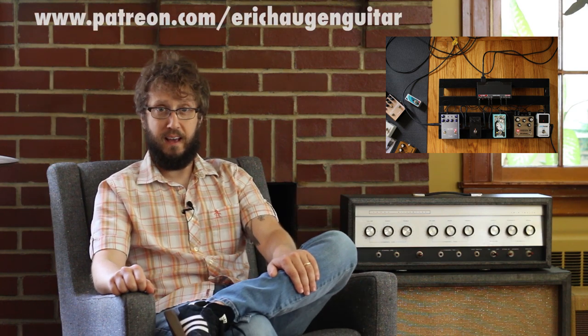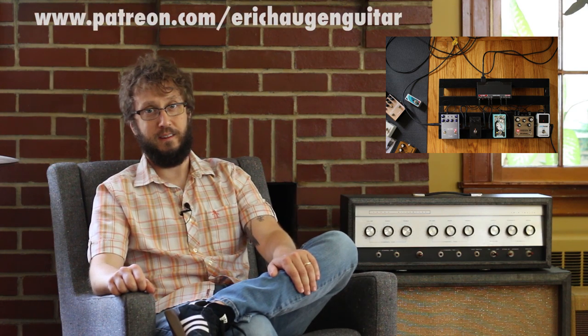Welcome to the instructional part of the video. You can get tabs and backing tracks at www.erickhaugenguitar.com. For information about the sound tools I'm using today, click on the description box underneath in your YouTube player. For access to exclusive live streams, worksheets, and other quick tip video lessons, you can find me on Patreon slash Eric Haugen Guitar. Now to the lesson.